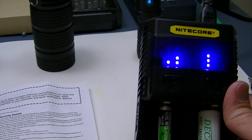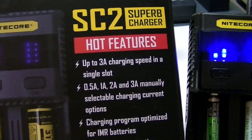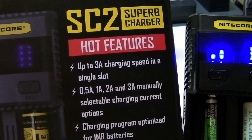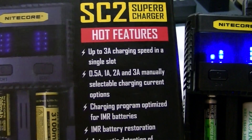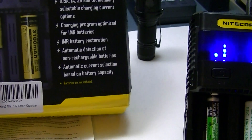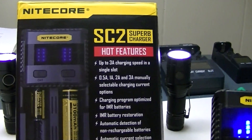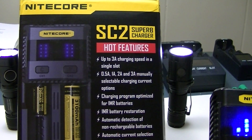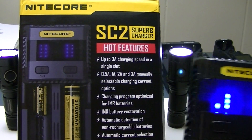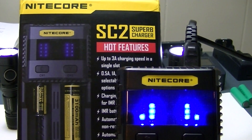That is the Nitecore Superb Charger SC2. I think it's pretty nifty. You can click the link below to purchase it — I've included the purchase link in the description — and you can also check out the written review at my website, lightsandgear.com, where you can read about the different features in detail, which might be handier before you make a purchase. Thank you for watching; hope you enjoyed the video. We'll see you next time at Lights and Gear.